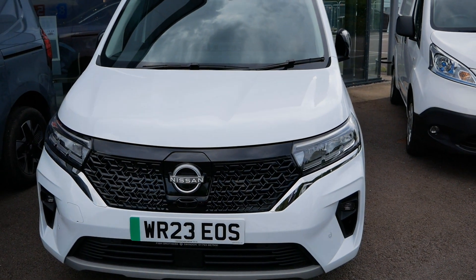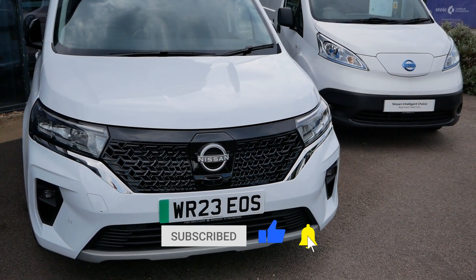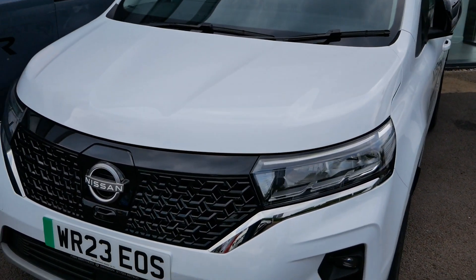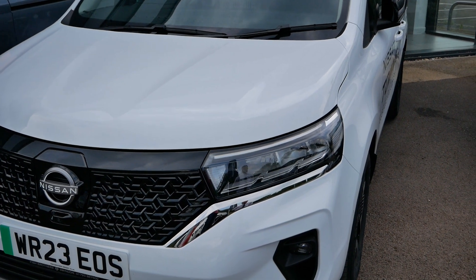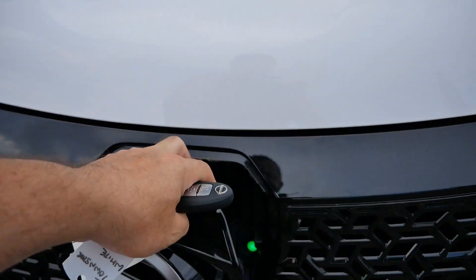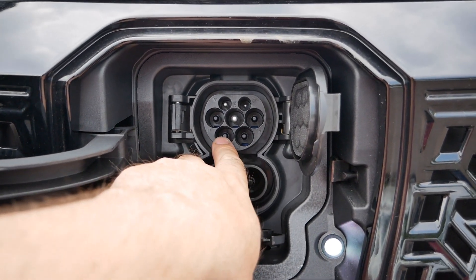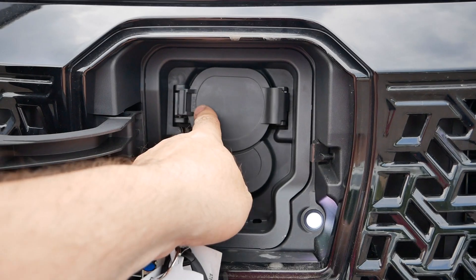Like many Nissan vehicles, they have the same trim levels: it starts with a Visia, then goes to a Acenta, a Tekna, and now a Tekna Plus. Like the original ENV 200, the Visia is AC only charging, and from Acenta upwards it has DC rapid charging. The AC charging is also upgraded from the base 11 kilowatt to 22 kilowatt AC, on the charge port at the front. This one is a Tekna Plus with the 22 kilowatt AC because the extra two pins for three-phase charging are used.